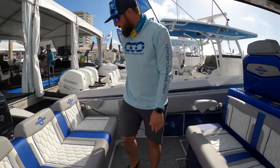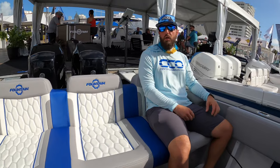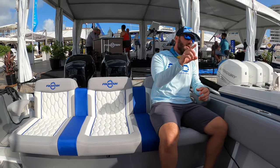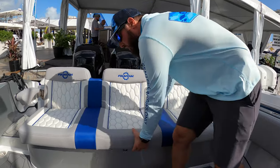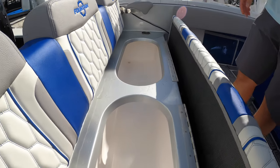We'll go ahead and make it to the transom seat — super comfortable, tons of space. We can get nine people plus a captain and a mate, eleven people on board with tons of comfort. Everybody's sitting in their own spot. We've also got tons of storage — this is incredible for this size boat to have this kind of space.